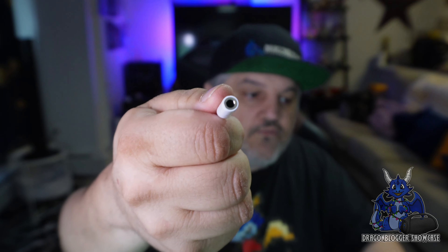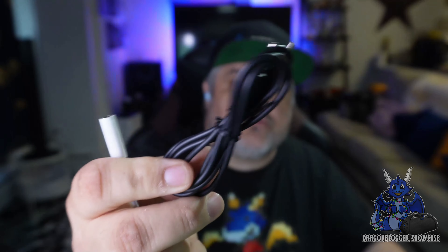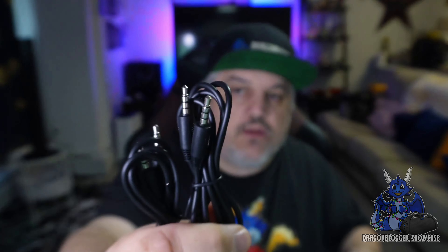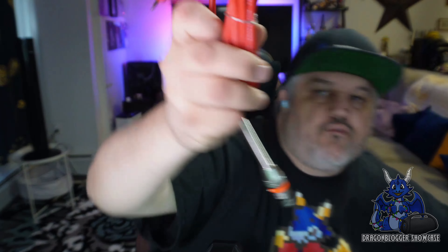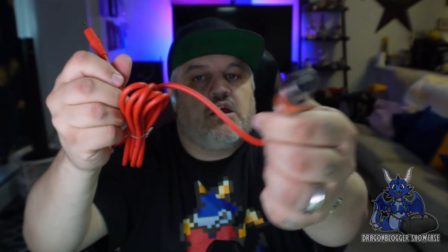It comes with a lot of other cables, including a USB-C to 3.5mm jack so you can connect it to a phone. It comes with three 3.5mm to 3.5mm cables for audio out. It also comes with a USB to micro-USB charging or data cable — this is what you connect to your PC or laptop. You then have the XLR to 3.5mm cable: the bright red XLR connection on one end and the 3.5mm on the other end, which connects to the audio board. You pop it in, click it, and you're up and ready to go.